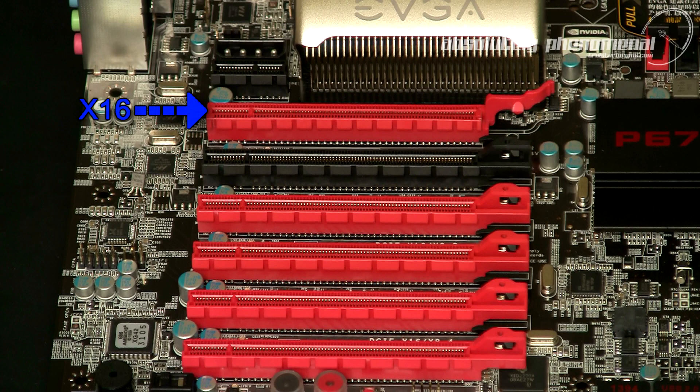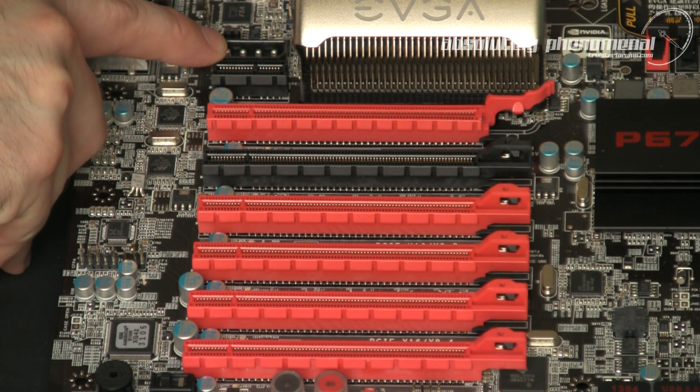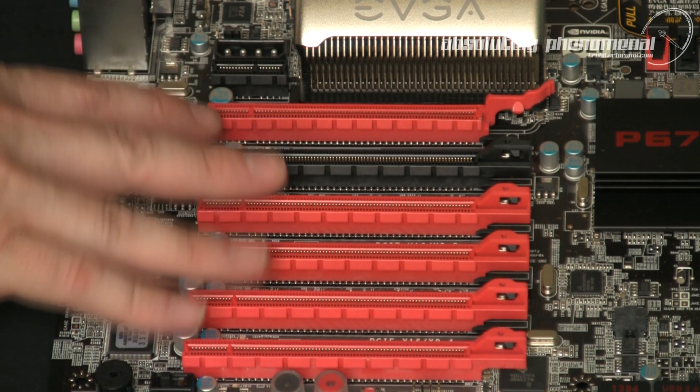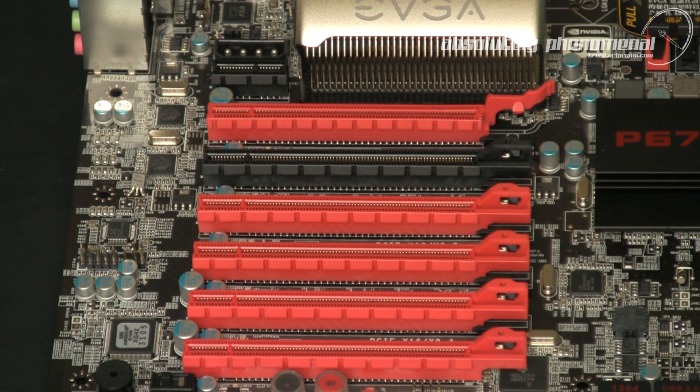If you're using one graphics card in slot 2, which is an X8/X16 slot, a speed of X16 can be fully utilised. However, if you use two or more graphics cards, this adjusts the PCI speed to X8 across all X8/X16 slots. To provide added power and stability across all PCI lanes, EVGA has added a 4-pin Molex power connector, which is especially useful for SLI, 3-way SLI, or extreme 3-way SLI and physics combinations.